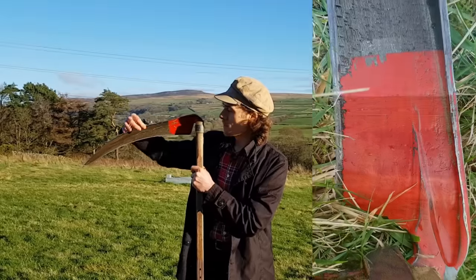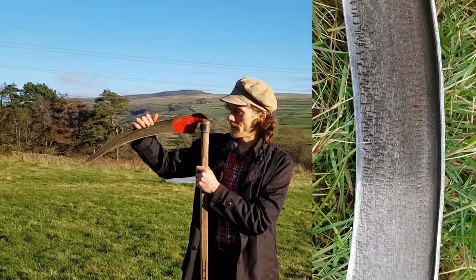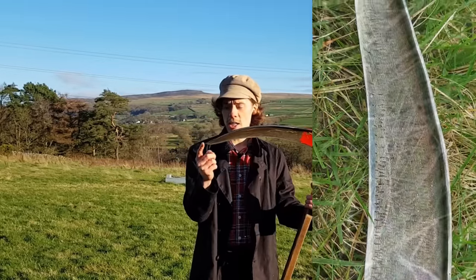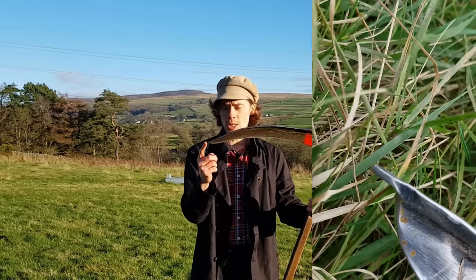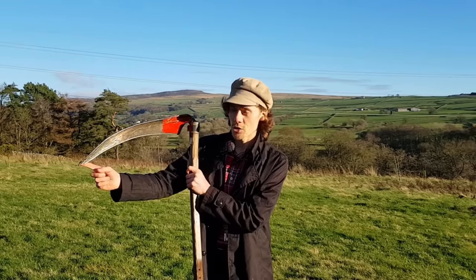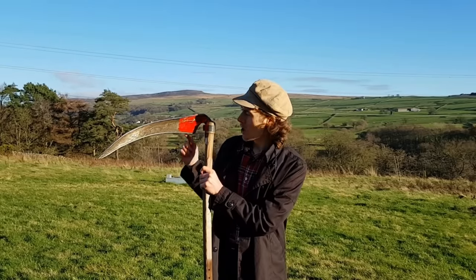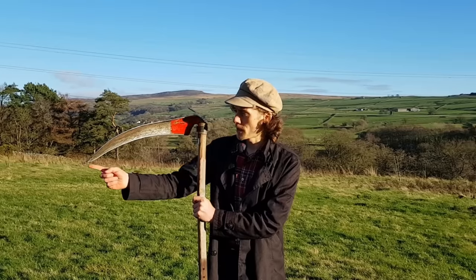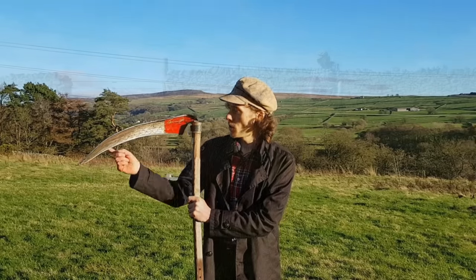Then you have a thick metal bit at the top called a rib, which gives the blade structure and strength. Some blades, like this one, will have a stone tip, which helps protect the blade if you hit a hard object such as a stone. And then you have the sharp cutting edge, which goes from the toe — this area here by the tip — over to the heel by the tang. When someone is mowing, they'll mow across, so the grass passes from the toe to the heel.